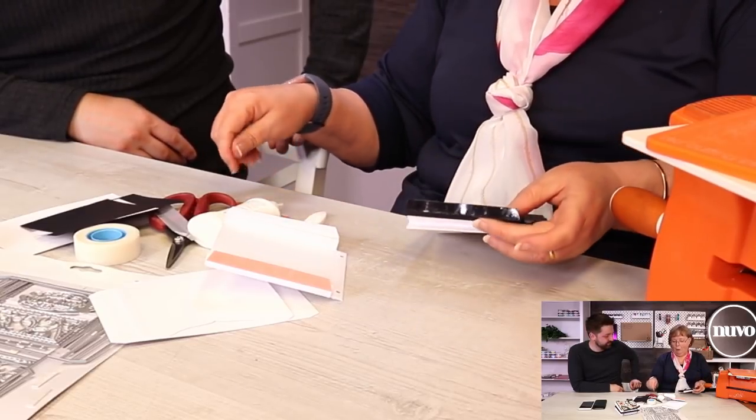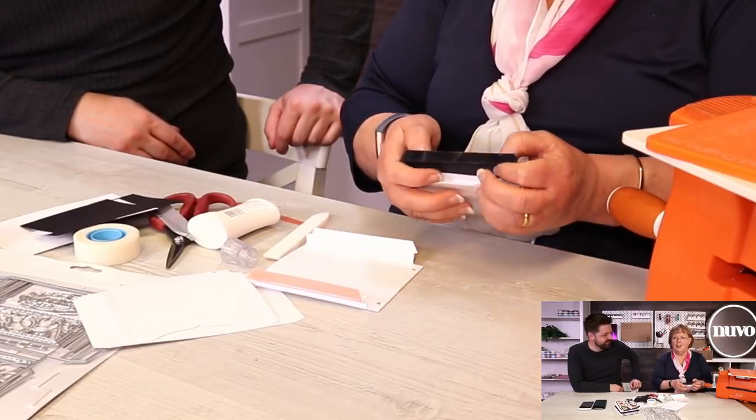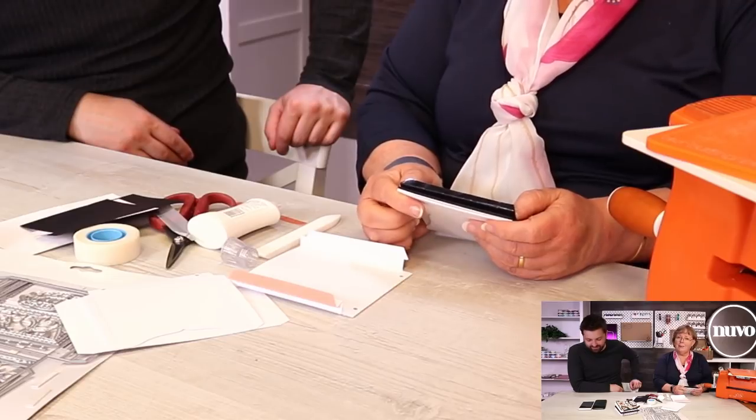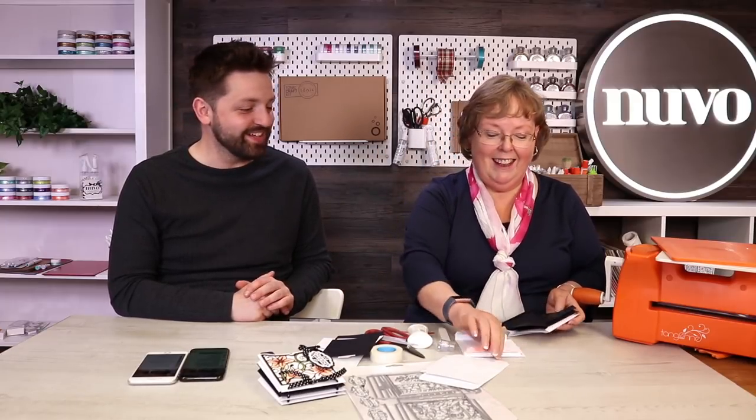I've got baubles on my tree that I've had probably since I was a teenager. Some of you may remember the Generation Game on TV. My auntie worked in a Christmas trimming factory, and a lady from that factory went on the Generation Game - she wrote in glue a name onto the baubles and then glittered it. So everybody that knew her had a bauble with their name on. My auntie had one for me, then I got married so I had one for my husband, then we had James - so he had one too. The three of them still go on the tree every year.